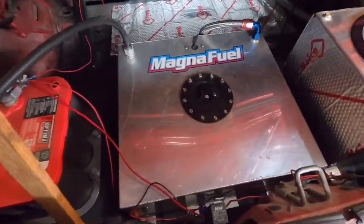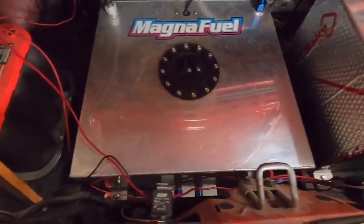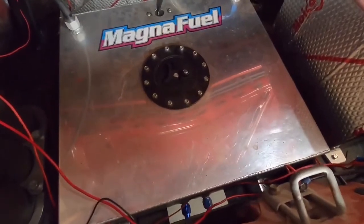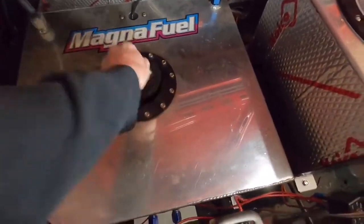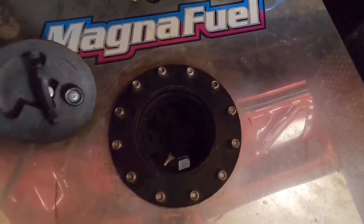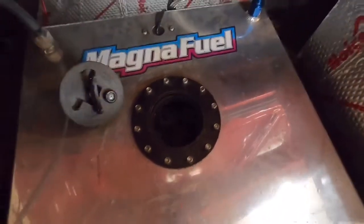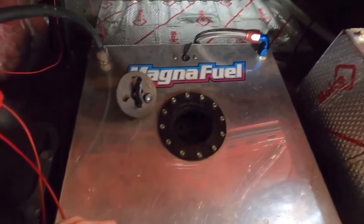Starting at the back — I had questions about my fuel cell. This is just an eBay fuel cell, just a little cheapy unit, about 12 gallons or something like that. It has no baffles in it, it's just an open box in there. In one of my other videos, I talked about using wiffle balls as baffles — they work really well if you want to go back and watch that. We're going to start at the back of the vehicle and work our way forward on this fuel system setup.